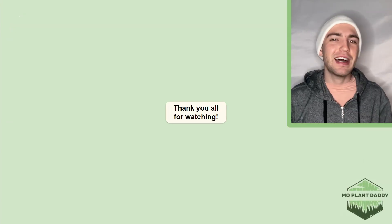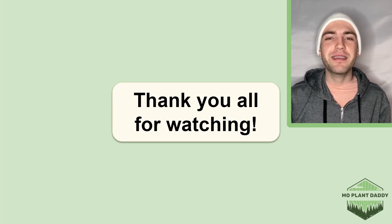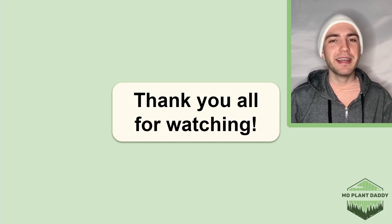Alrighty, thank you all for watching. I hope that you enjoyed learning about Sassafras, otherwise known as Sassafras albidum, with me. If you did, be sure to like and subscribe, and I hope to see you all in my next video!